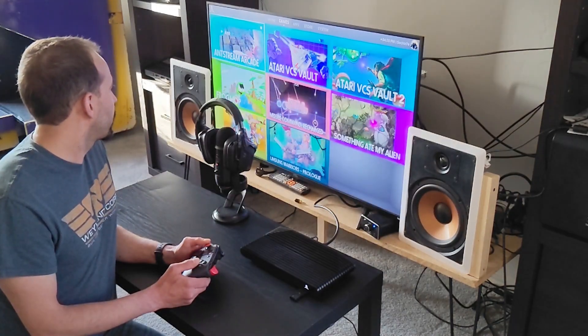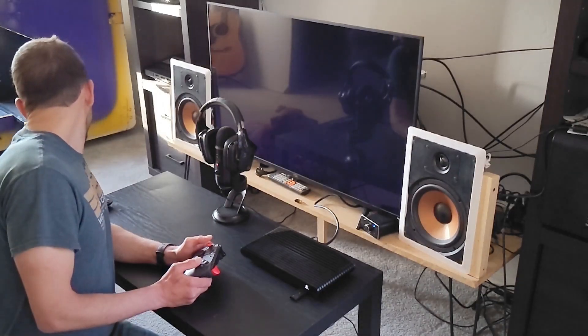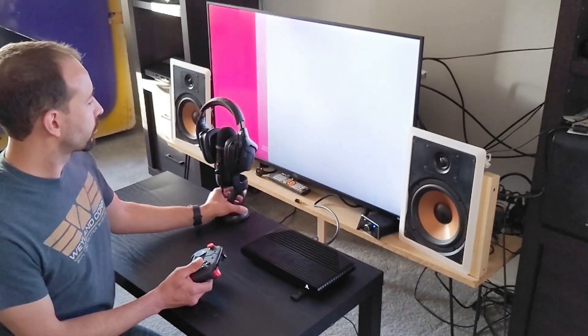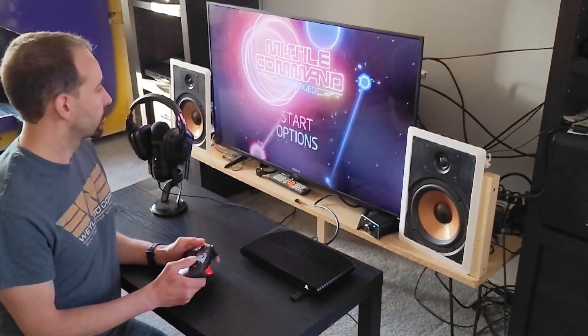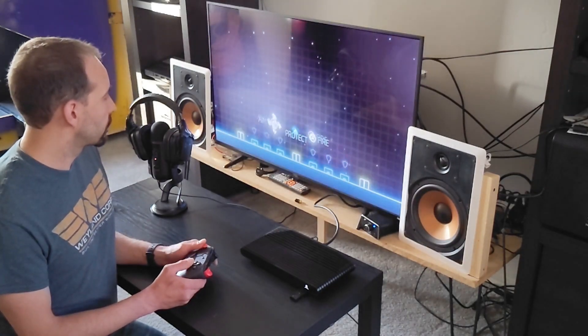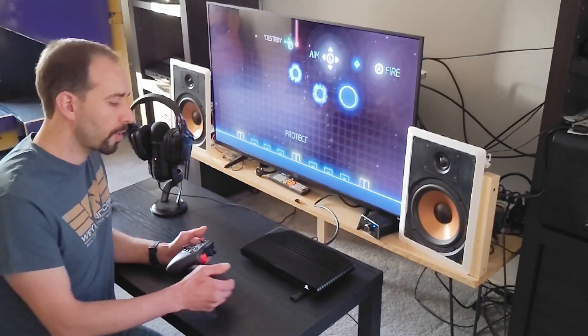Let's load a game real quick. So we're still getting audio from the headphones.